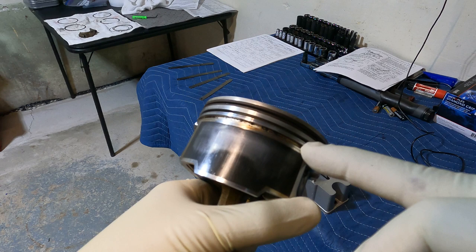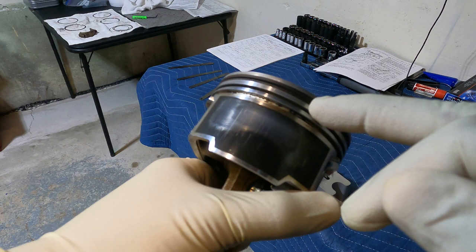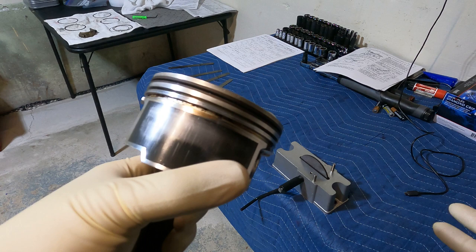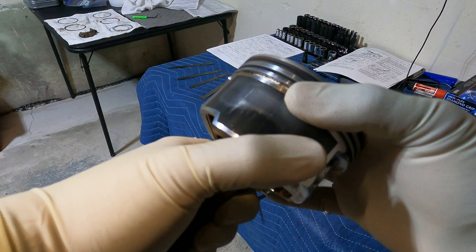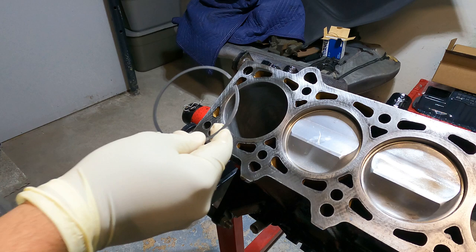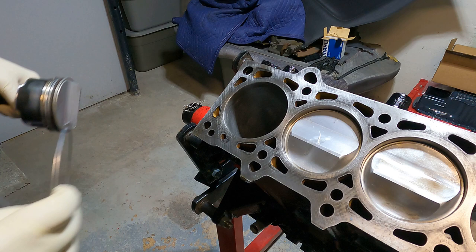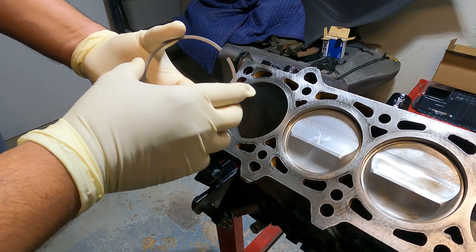We're going to start with the top ring first, then the second ring, then the oil ring. I'm going to try to set the gap between 23 to 24 thousandths — that's a little tighter than normal, but some people run 40, some run 30, it really depends on you. The only thing you don't want to do is go too tight or way too big. According to the manual I believe the range is 20 to 40 thousandths, so pick your poison. Now we're going to install the ring — I did put WD-40 in the walls — and always make sure it's a square fit.